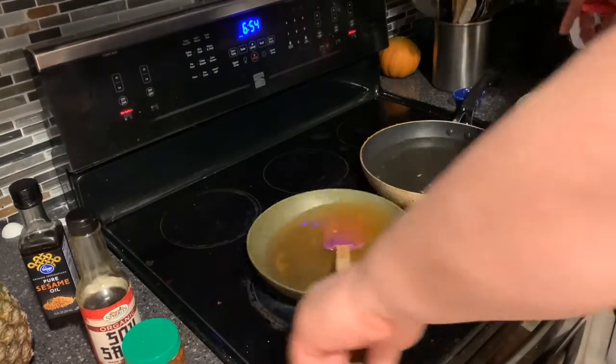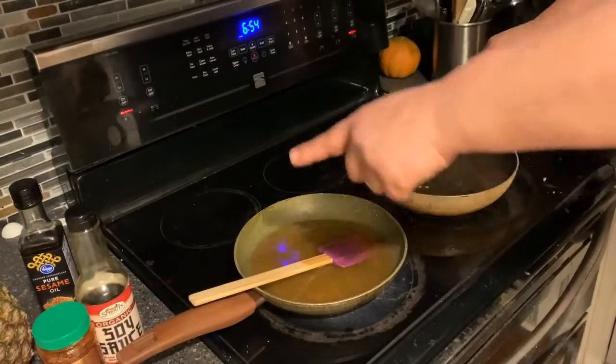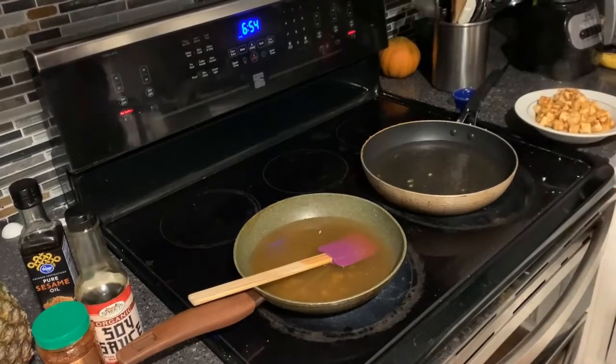A good idea whenever you have pans: always put the handles over the counter, not out over empty space.